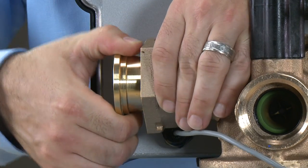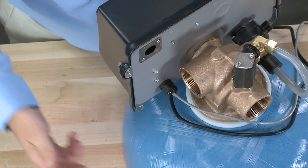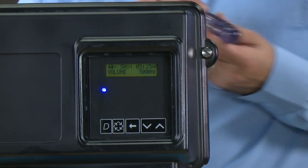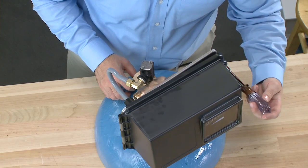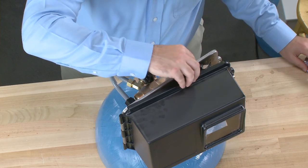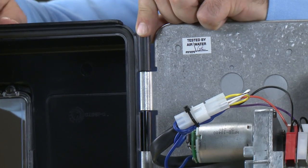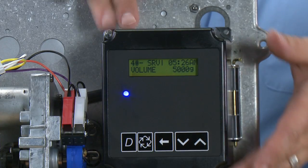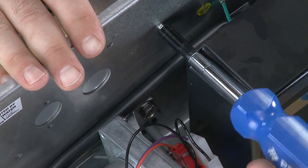We can then unthread the connector from the valve body. Moving to the front of the valve, we can see our environmental cover is held on with a screw. Using either a 7/16ths driver or a slotted screwdriver, we loosen the screw. If we need to remove the cover, we pull up on the hinge pin and the unit is removed, giving us access to the controller. Using a 3/16ths driver or a slotted screwdriver, we can loosen the screw.